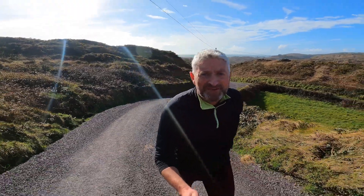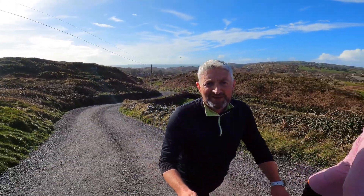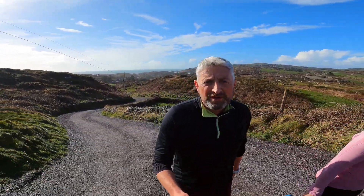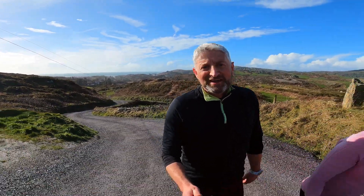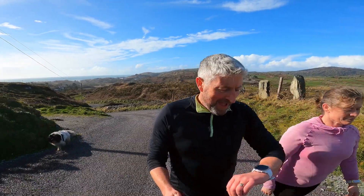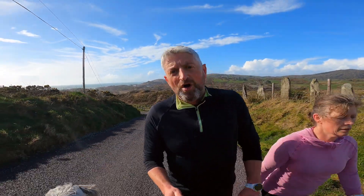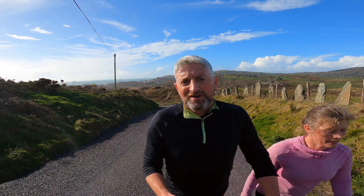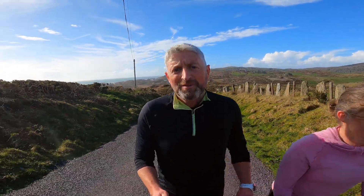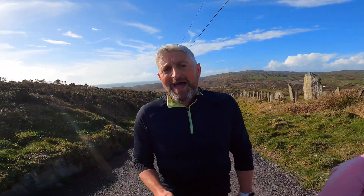So, those three cues again: light and quiet, tall and proud, and keeping your cadence high. On these really steep bits when you're out for easy runs — rest day runs, party pace runs, call them what you want — walk the steep bits unless you're insanely fit or have a fantastic BMI. I'm looking at my watch here and looking at the power, and even as I'm walking up here I'm putting out about 240 watts.